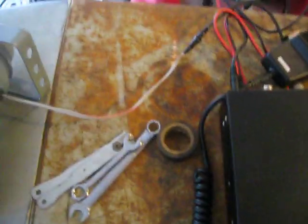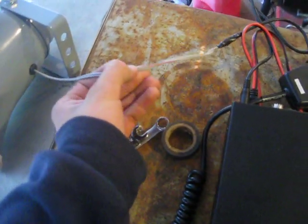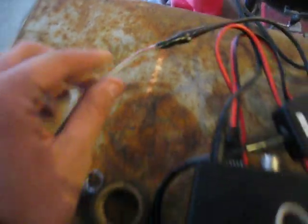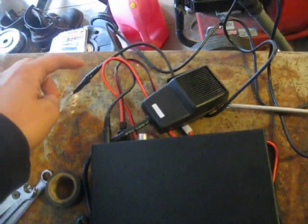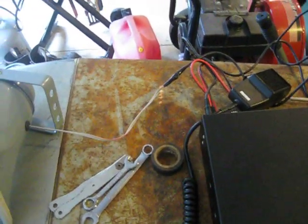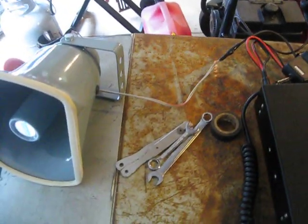The next thing you're going to need to do is there are two wires coming out of the PA horn — you've got to split them. One of them, as you can see, is marked a little bit of red to show you that that's the power. Then you take your length of pre-split 3.5 millimeter wire, and there will be an insulated wire and a non-insulated wire. The insulated wire will also be marked red — so that's your power wire.